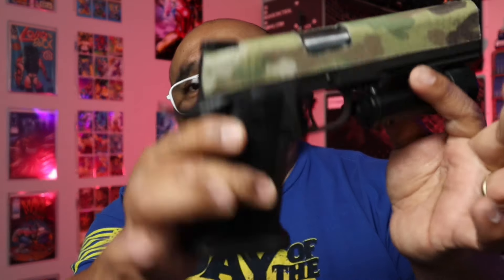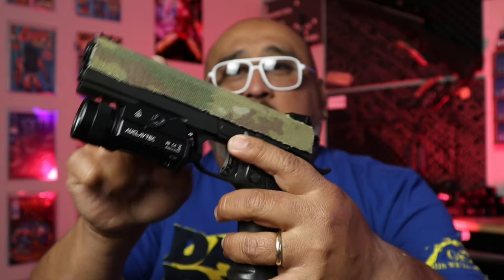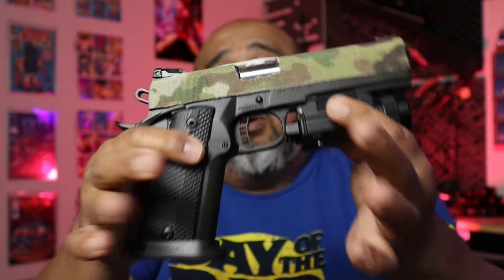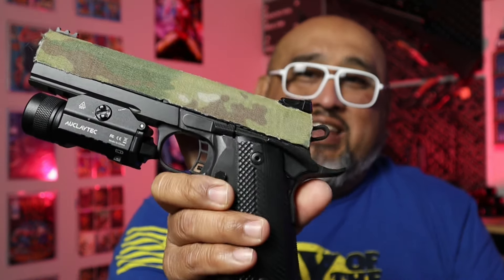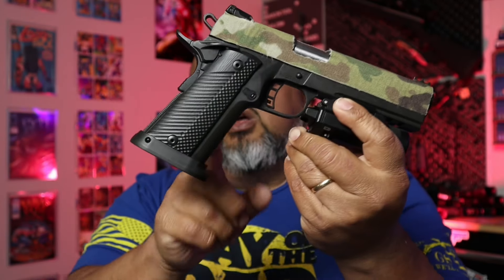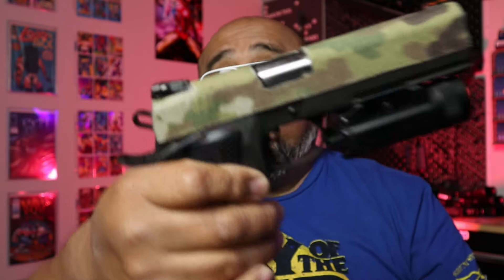1911s have grown on me quite a bit, especially with the whole 2011 market. I wanted to get into it on a budget level, so that brought in this Rock Island double-stack, chambered in 9mm. It's all-metal but not a modular grip design, so it's technically a 1911 with a double stack rather than a true 2011 — but it's very affordable and fun to shoot.